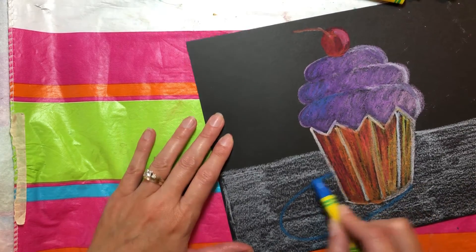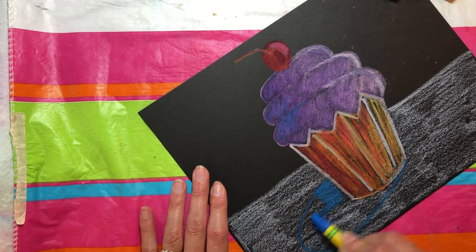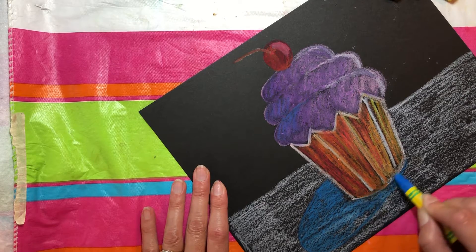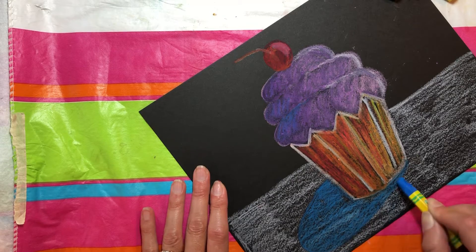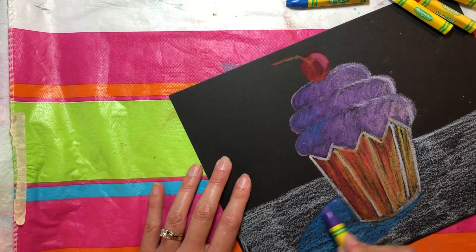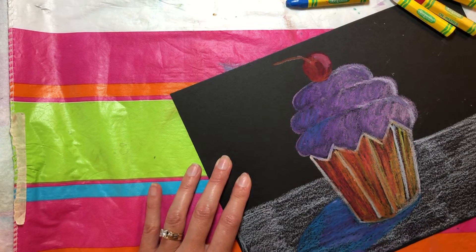Now I'm going to color that in, but I've already colored the white and so now I'm actually kind of blending. I'm going to maybe put some purple in there too, or a darker blue, as long as it's cool colors. And that really makes your cupcake look real. I might put a little purple in there too — purple can be a cool color.